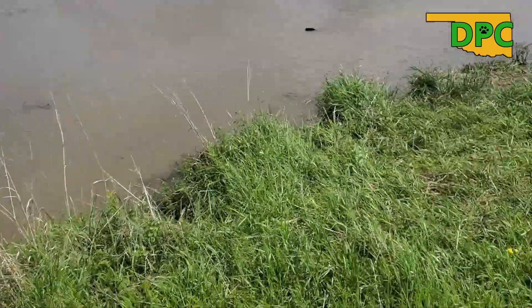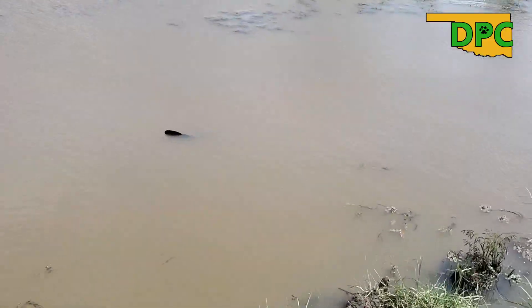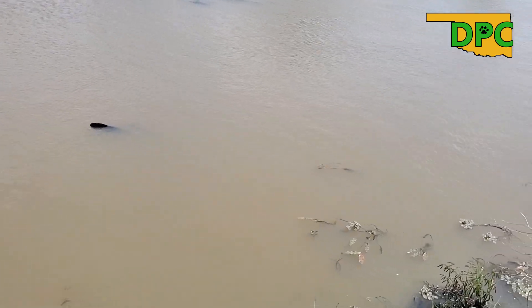Howdy folks, Ken here with Dominion. There's a lot of wind out here today — I'm not really sure these videos will work out the way I want them to. But I pulled up on the same set I've been hitting for the last little while and I've got a beaver tail sticking out of the water, and it looks pretty big.